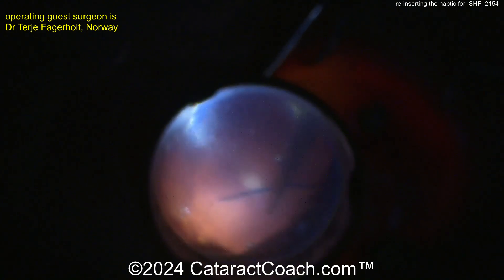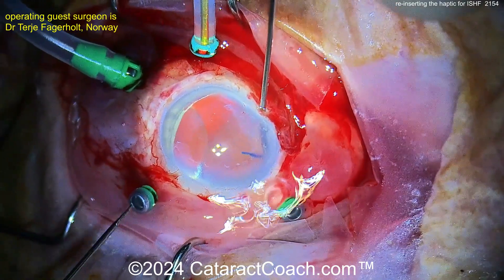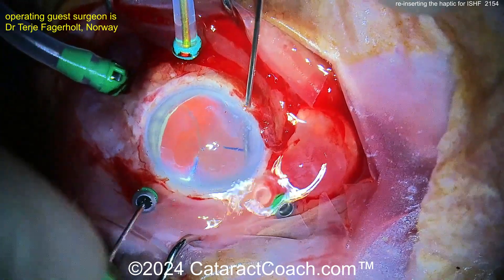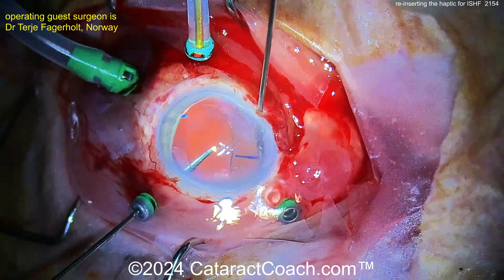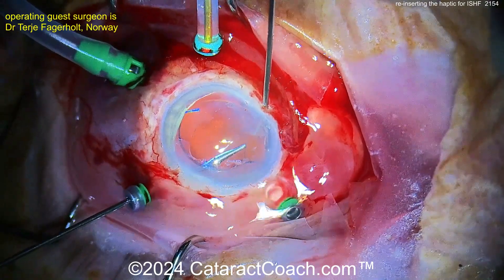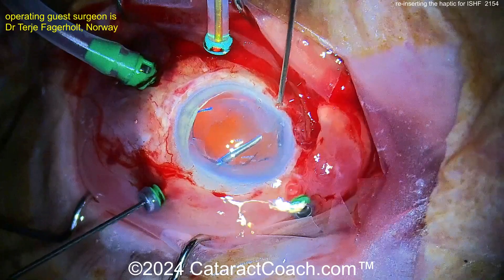You need to do something tricky here. You need to hold the haptic in one hand and the optic in the other. Back to the anterior segment view here. And now grabbing on to that optic, bringing it over. And now using the other hand with the micro forceps to get that haptic reinserted into that optic. You can see the little tunnel there.